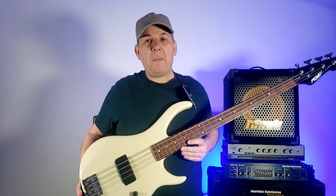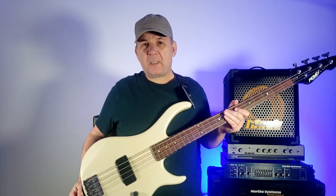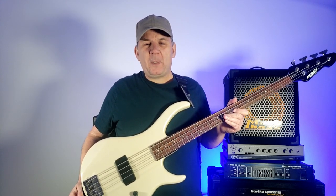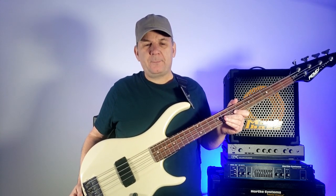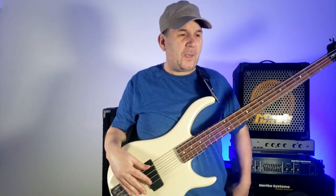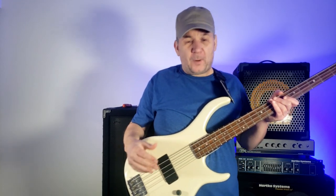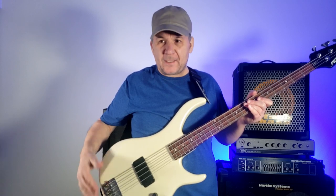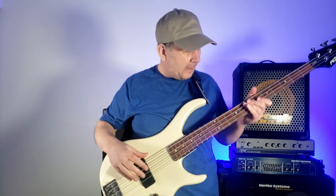Recently I was about to record a video with this particular bass when the batteries — plural, this is an 18-volt system — died. I wasn't sure it was the batteries at first. I was getting ready to put another bass video together; this is not what I was planning. But this PVG bass is doing some crazy stuff, as you can hear.